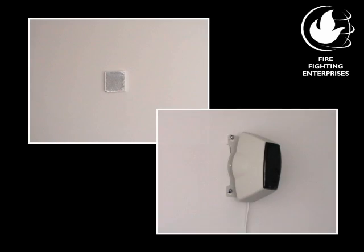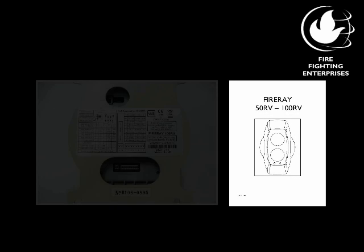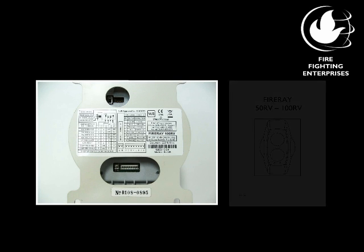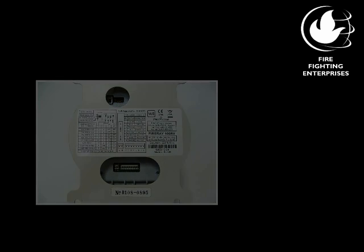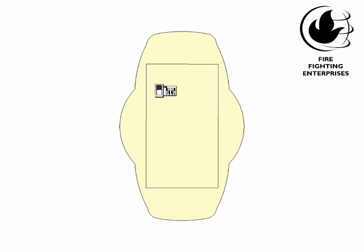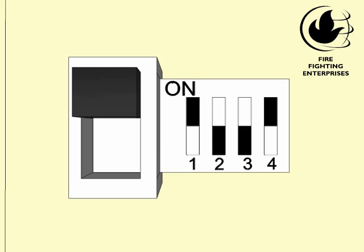Hello, I'd like to show you how to properly commission a FireRay 5100 optical beam smoke detector. The settings are given in the installation guide, as well as on the back label of the beam detector. On the back of the beam detector are the dip switches and the mode switch. Choose the settings that you need. Factory default is switches 1 and 4 up and switches 2 and 3 down.